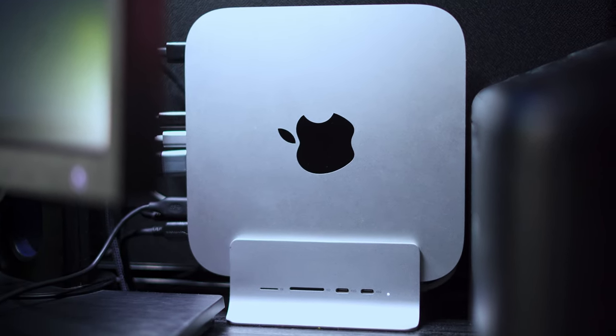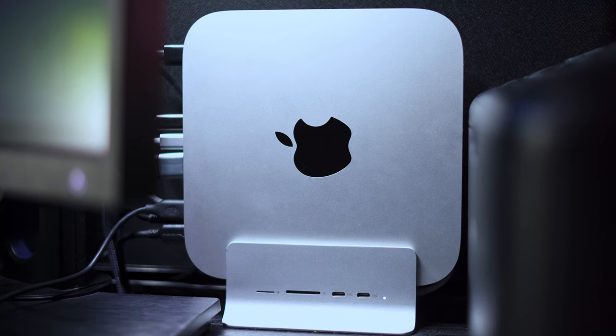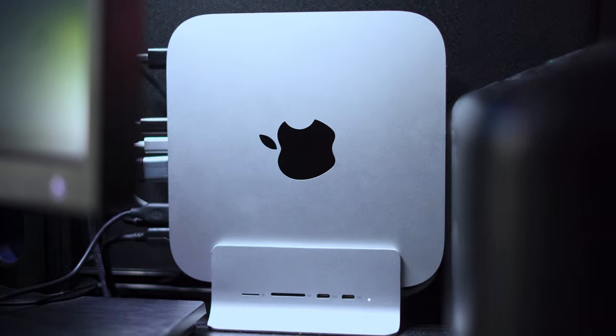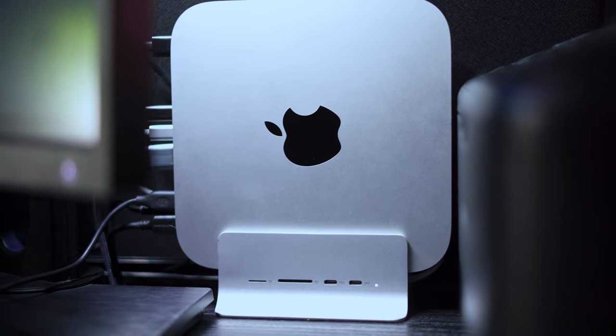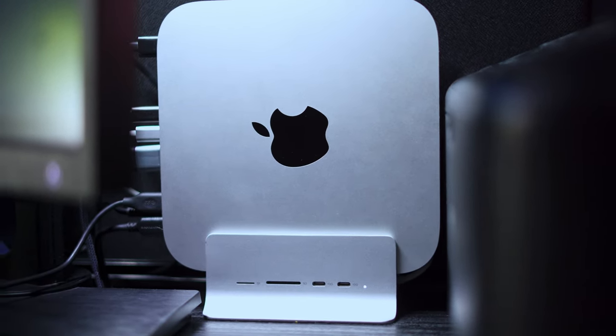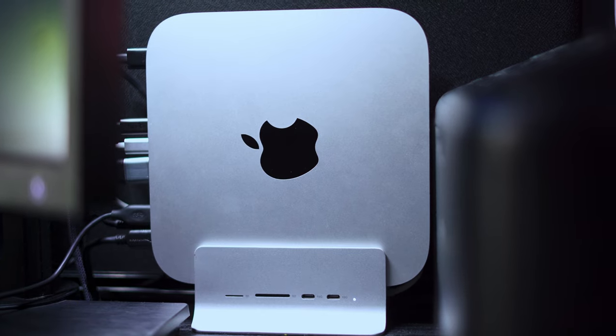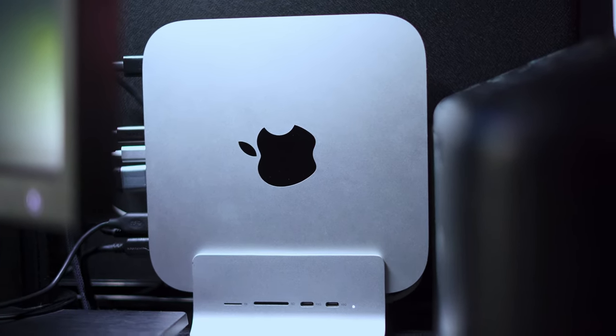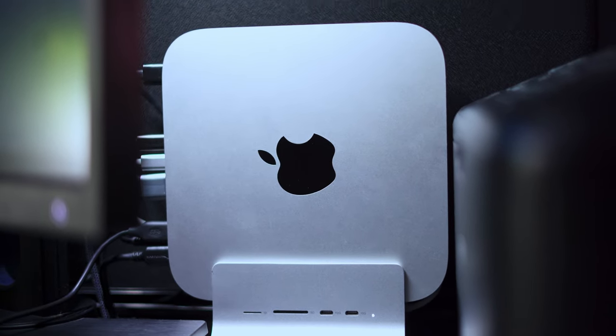Anytime I need a USB-C connection, it'll be right there — fantastic. The dock also has wonderful rubber holders inside which keep the Mac Mini in place so it doesn't slide left or right. It's absolutely fantastic.